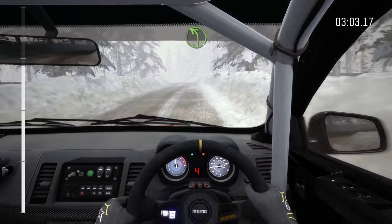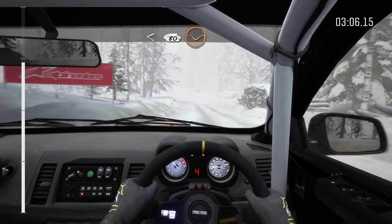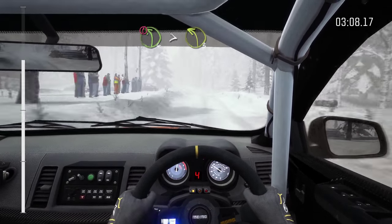And left 4, long, over crest. Opens, 80 over bumps. And then into portion, left 4, tights 3, over crest.